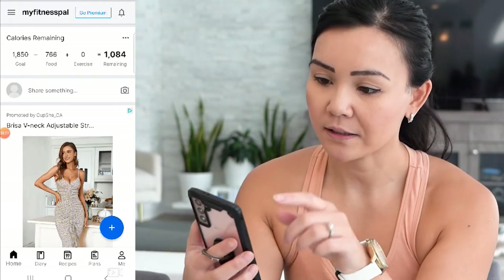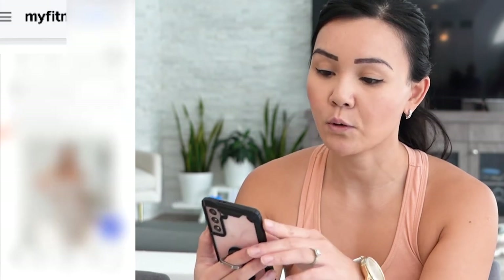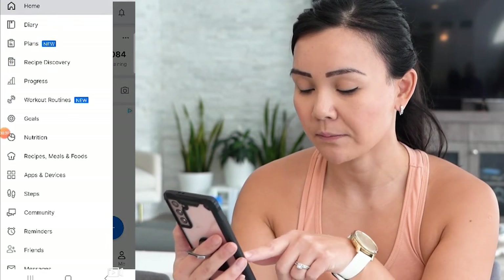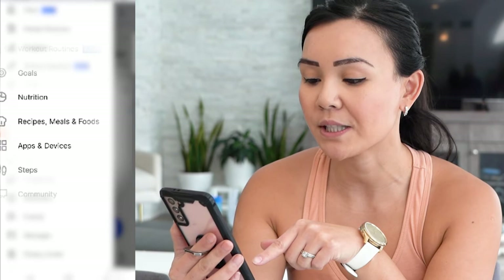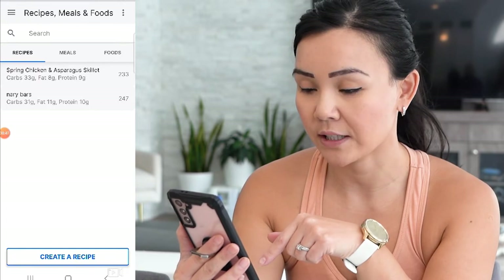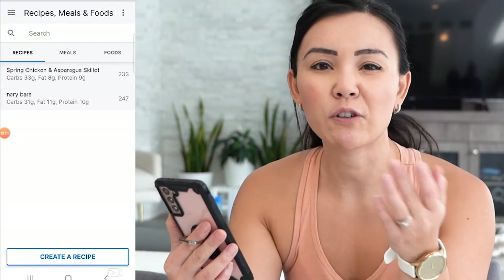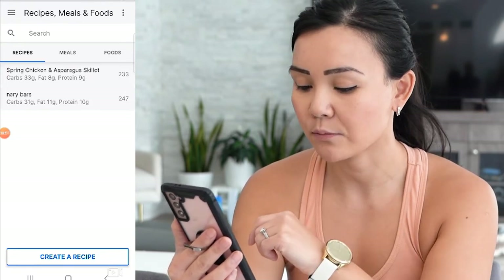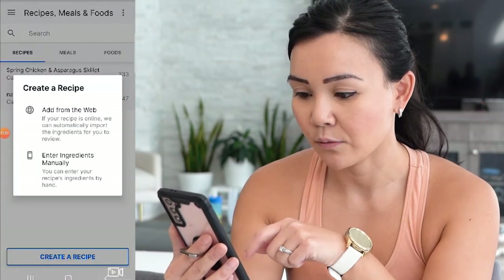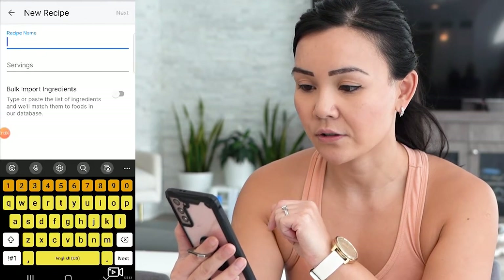When you go into MyFitnessPal, go to the home screen and at the very top left corner you'll see three lines — press that. If you scroll to mid page where it says Recipes, Meals and Foods, click on that and here it will allow you to enter your recipes. If you want to manually enter your recipes for stews, stir fries, pastas, or whatever, go to the bottom where it says Create a Recipe, then go to Enter Ingredients Manually and here you can enter your recipe.